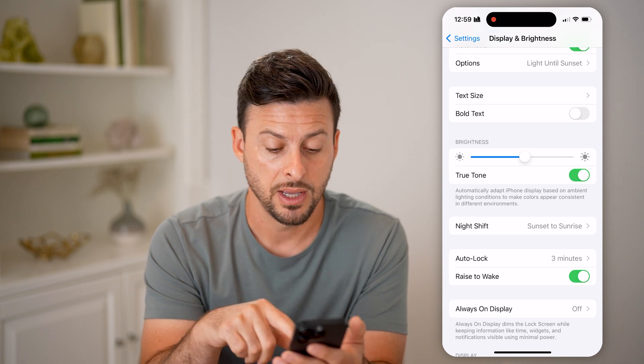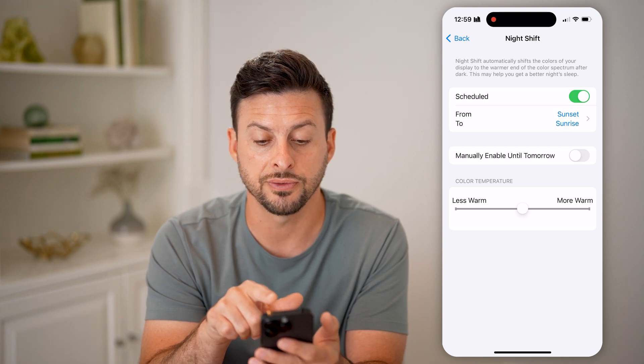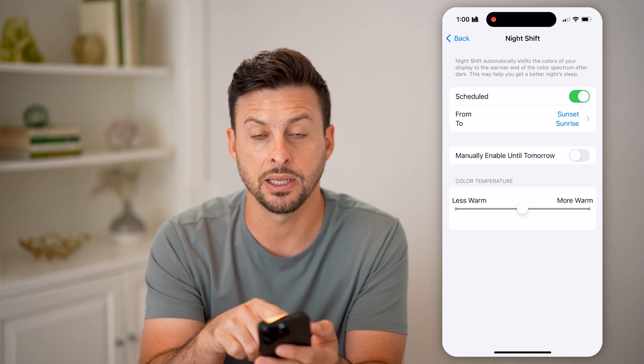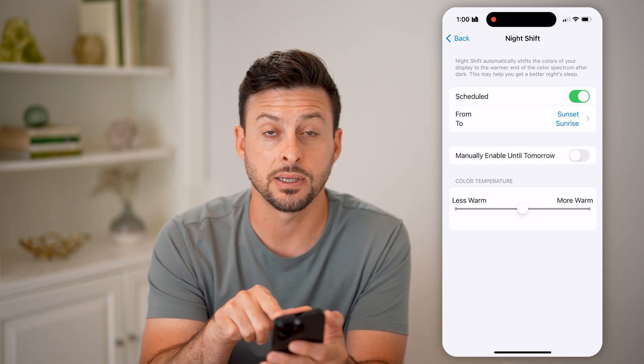This is different from Night Shift, which you can find by scrolling down. Night Shift automatically shifts the colors of your display to warmer at the end of the day — basically when it's getting ready to be nighttime or after the sun has set. I have it set from sunset to sunrise.